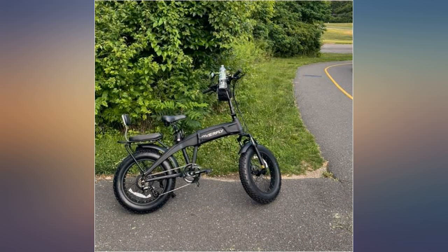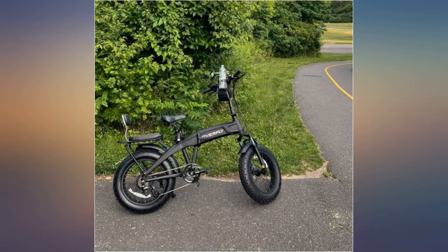Assumed at the price these fenders were plastic. To my surprise they are metal and quite strong. Nice to be surprised by better than expected quality. Nicely match the Hummer bike and will certainly add to the comfort of riding on wet surfaces and not getting wet.